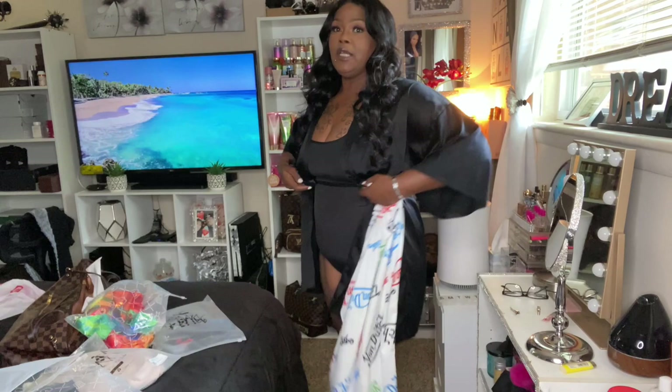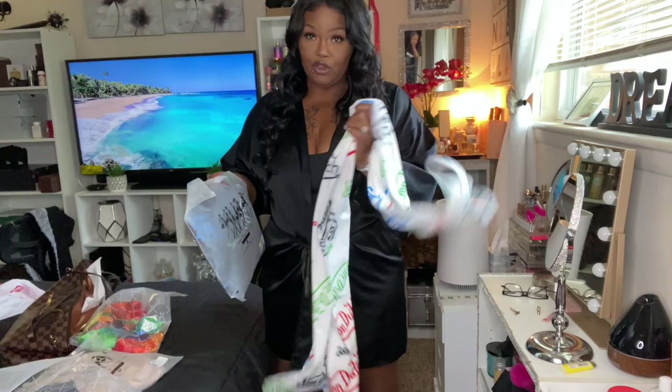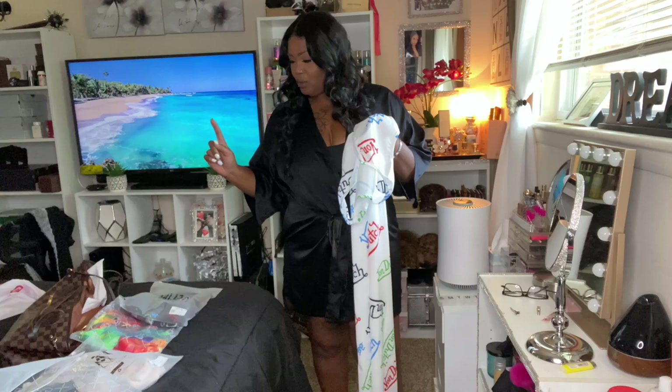I got a couple of items from them y'all. I do have on a black sports bra and shapewear — I usually don't wear shapewear but I'm wearing it today. I got two items that are the same: one in white and one in black, one in a 1X and one in a 2X, because I wanted to see how they fit. I have five items to review for you today.